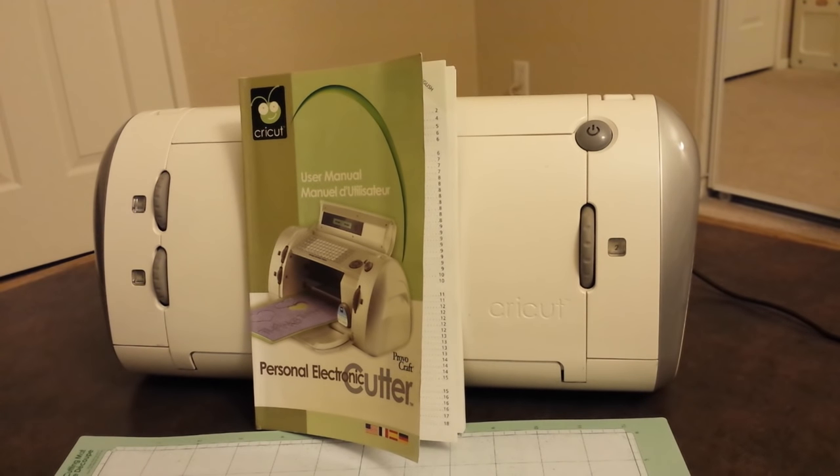Hello everyone, my name is Elizabeth and I just recently purchased my Cricut machine on an exchange for $30. I believe they retail anywhere between a little over $100 or right at $100. This specific model number is a CRV001. It weighs anywhere between 8 to 10 pounds and it measures 15 inches long, 7½ inches tall and 7½ inches wide. I purchased it with the PowerCore 2 maps and the user manual, and I got a really good deal on it — $30. I'm really excited about that.